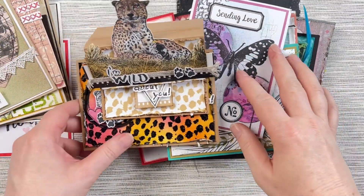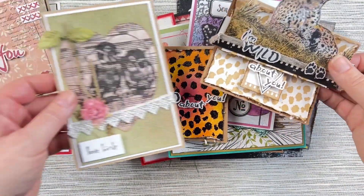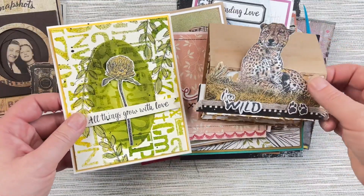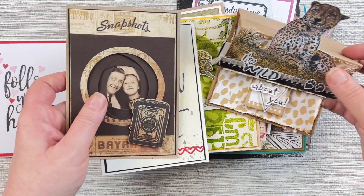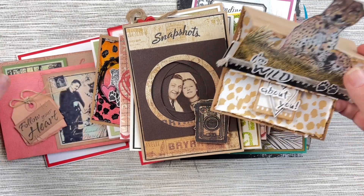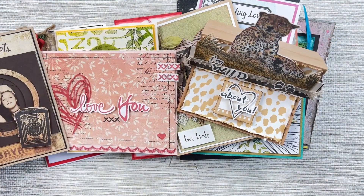I hope this has given you some ideas on how you can create some love-themed cards, whether it's for Valentine's Day or any other time you'd like to send some love to family and friends. Check out our blog to see more details on some of these cards and also the love-themed category on our website — it has quite a lot of these love-themed stamps. I'll put a link in the description box below. Thanks so much for watching.